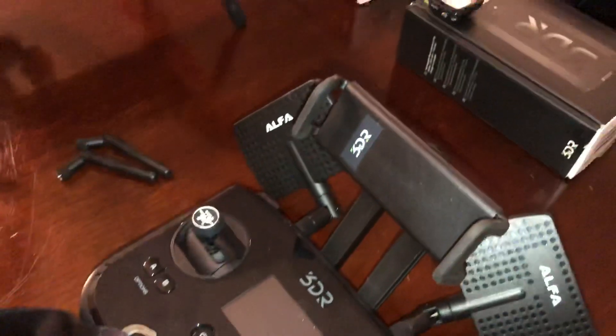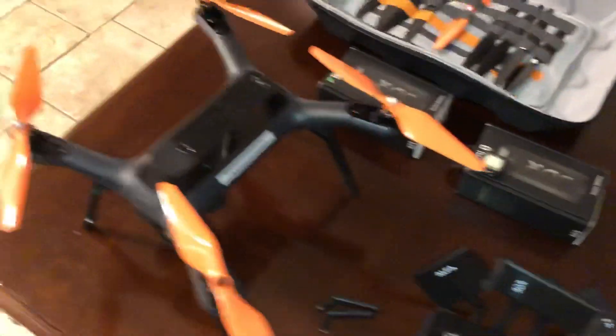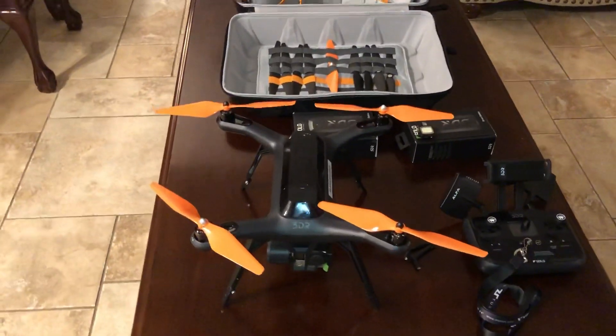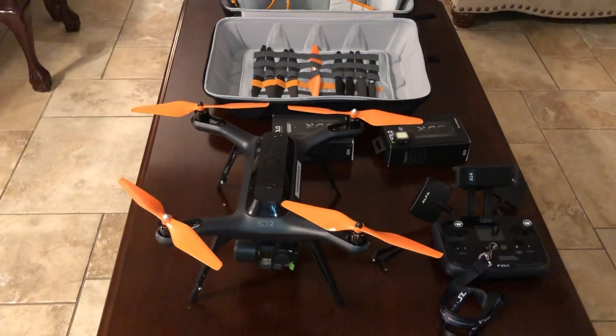Definitely worth the fifteen dollars they cost. I definitely recommend the alpha antennas. Other than that, I love this thing and we'll be doing a few more videos — maybe taking it out to fly in a couple of days. Thanks for watching, talk to you guys soon.